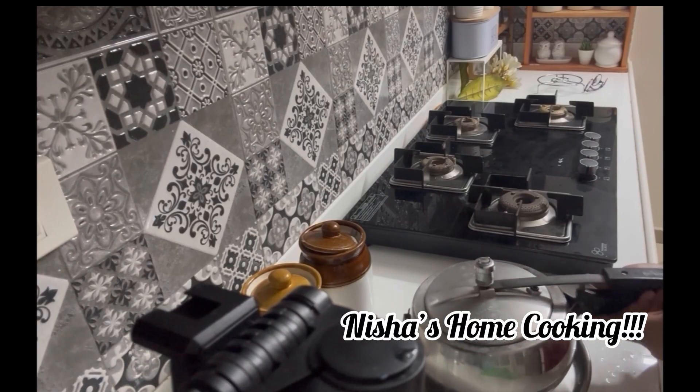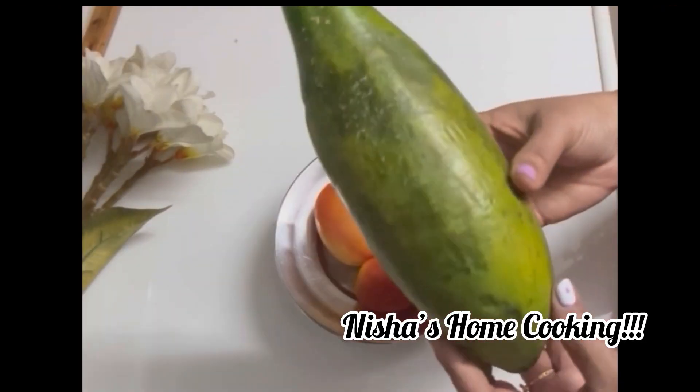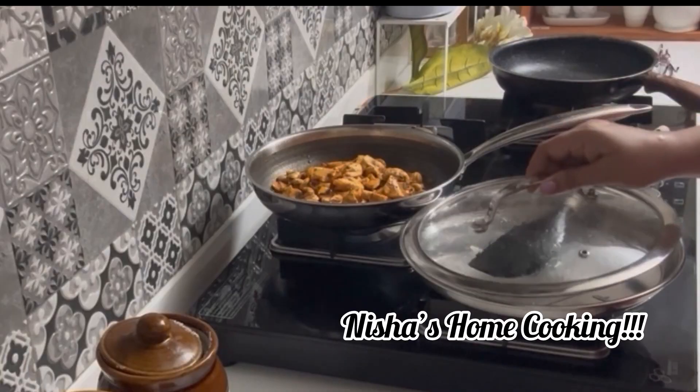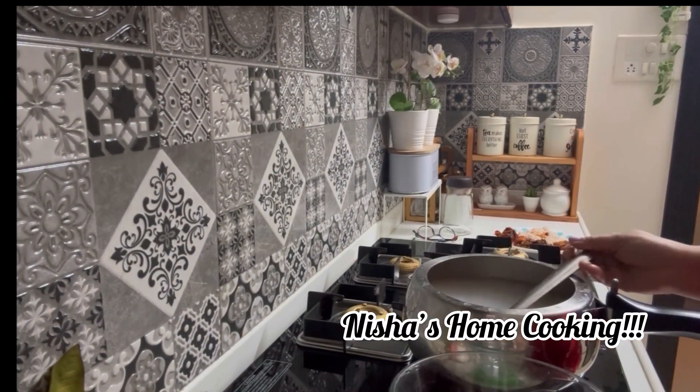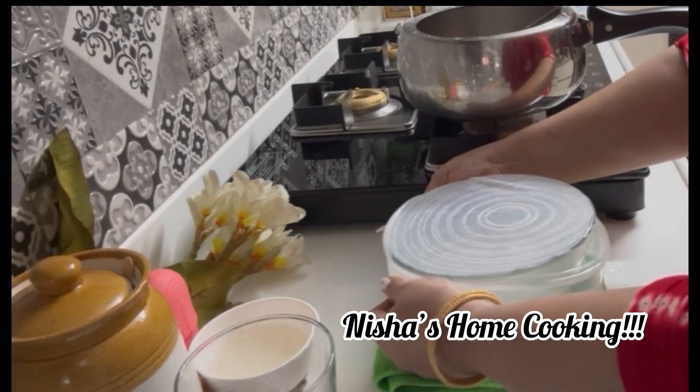Hello friends! Welcome back to Nisha's Home Cooking. I am going to show you some cleaning tips. I will show you some videos.